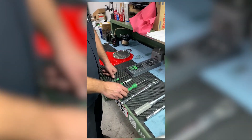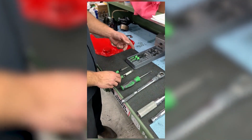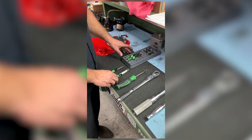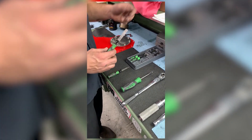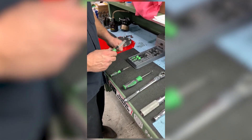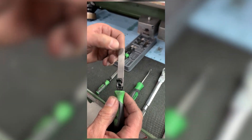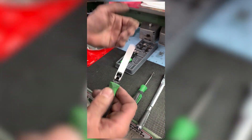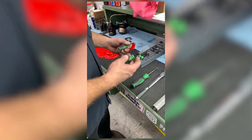On a Duramax you need an Allen socket. As far as feeler gauges go, Snap-on has this new setup — it comes with four handles, straight blades, a go/no-go step straight blade, and angled blades. These are really handy for doing valve adjustment. With the go/no-go, we want to set the intake at 14 thou — so 14 fits nice and snug, and 16 won't go. That tells you you're right at 14. These are really cool.